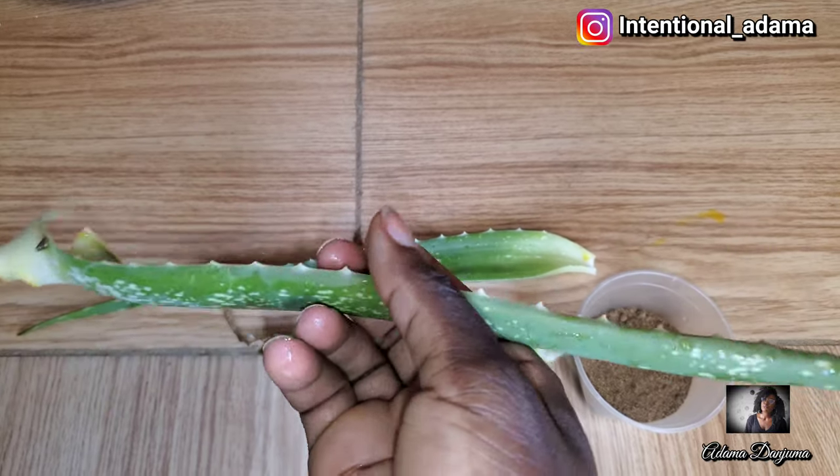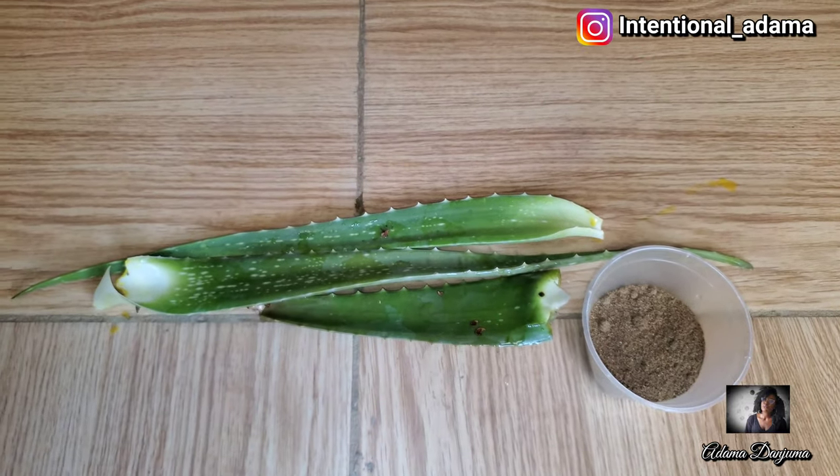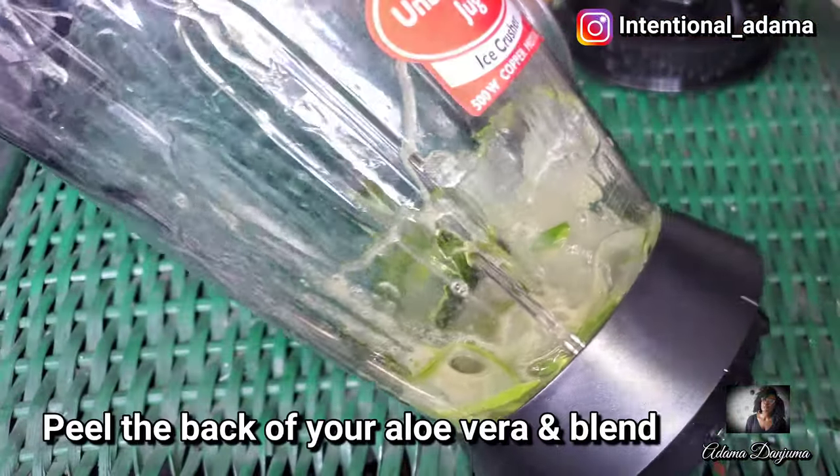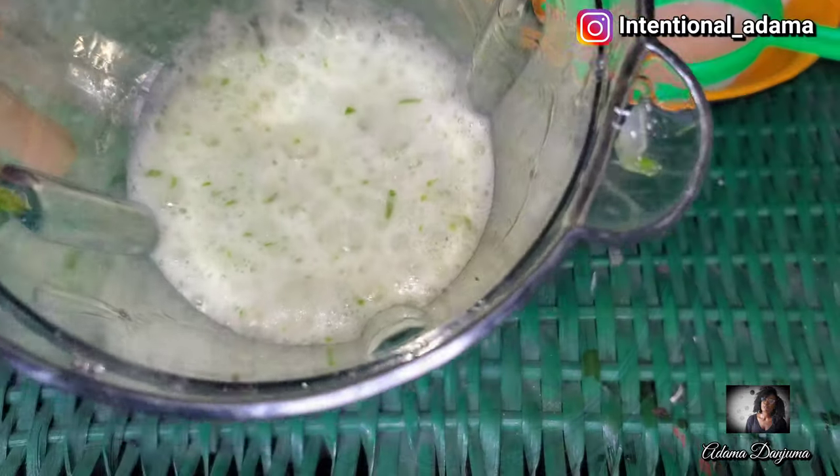To make this hairspray you're going to need fresh aloe vera and chebe powder. You're also going to need some essential oil and other products, but I'm going to show you along the line. This is my fresh aloe vera.